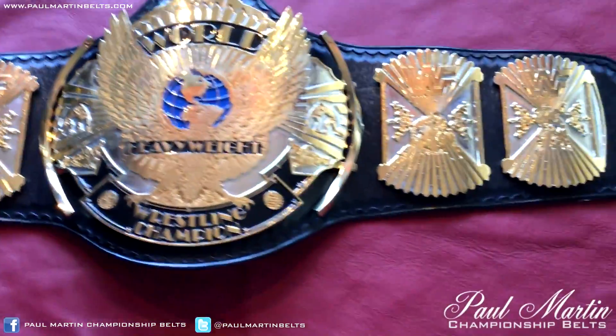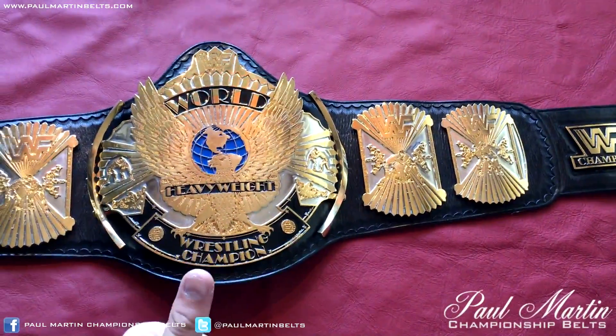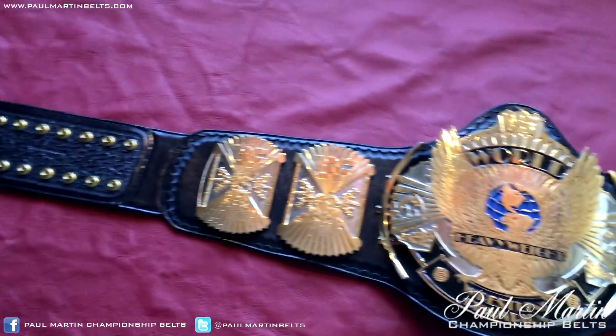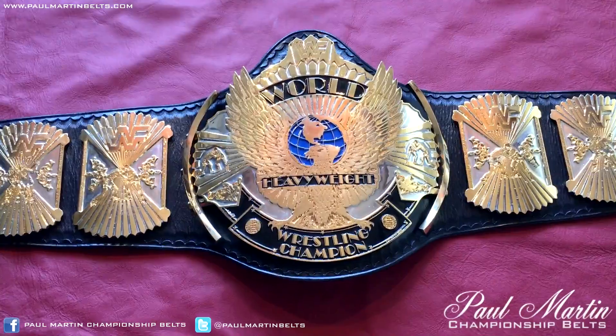I think I've rambled long enough about this video. Too long, didn't read. Nice belt, I like it, good quality. Mike did a good job, Dave provided the plates. So that's cool. Thank you very much for watching. Goodbye.